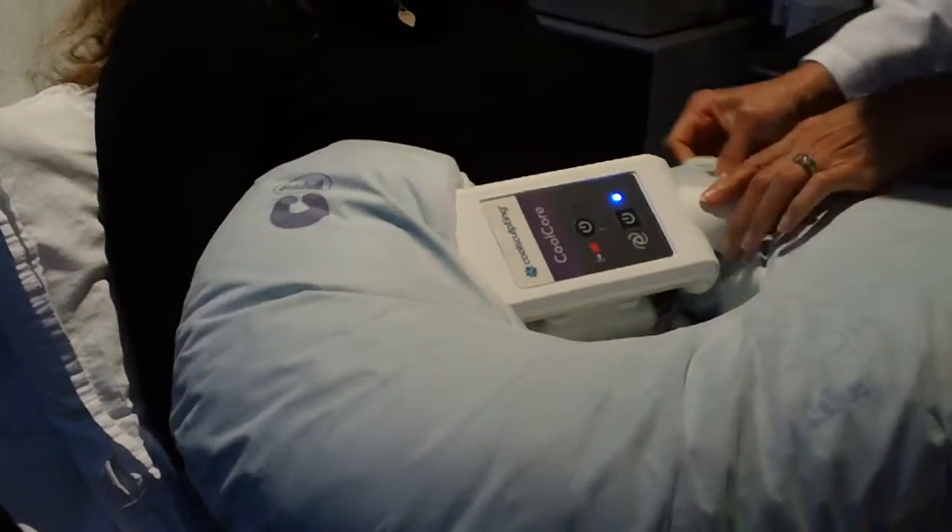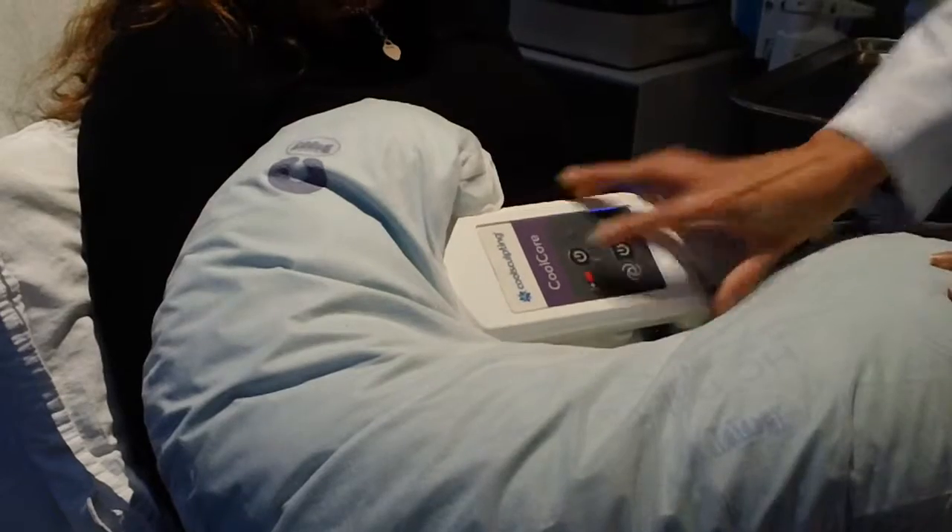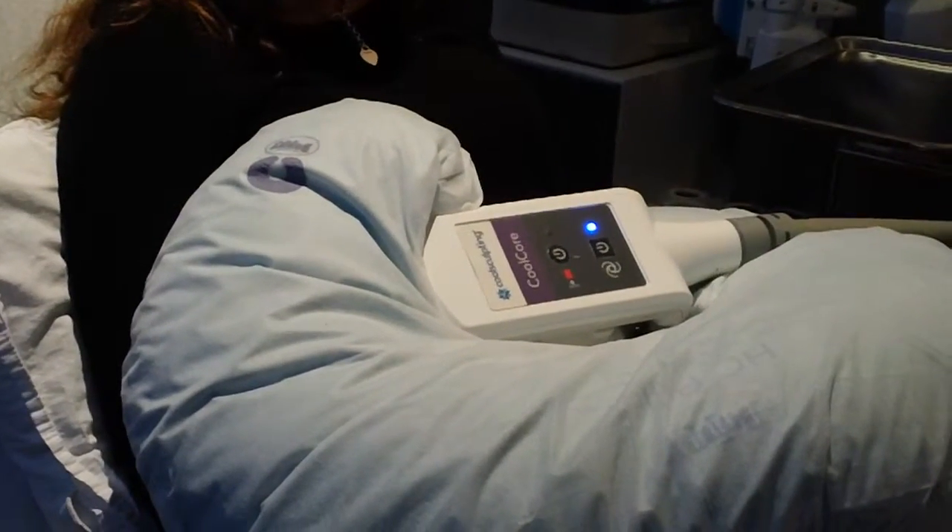That will just allow her to feel a little more comfortable while we're doing this treatment. And then we can just press start — off you go.